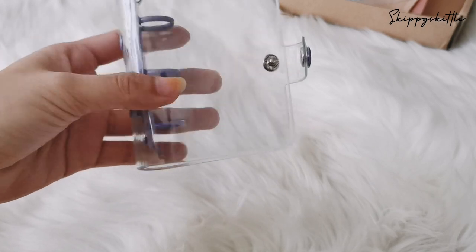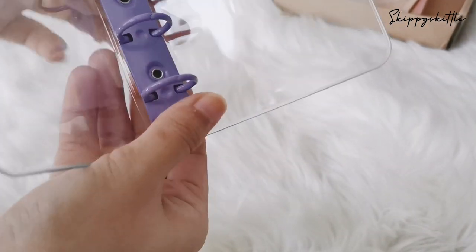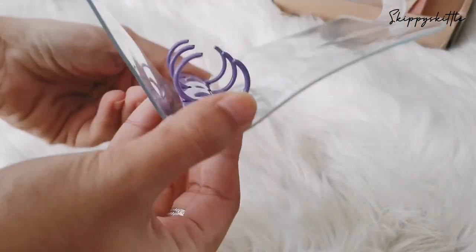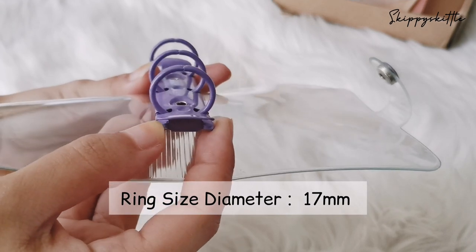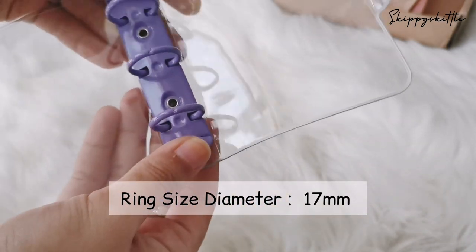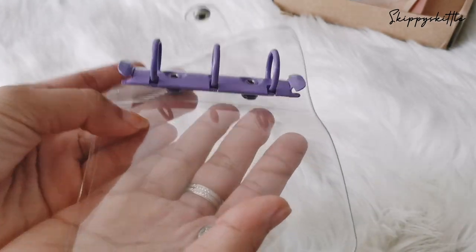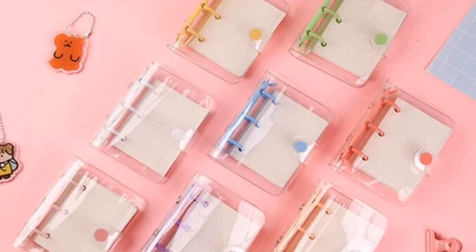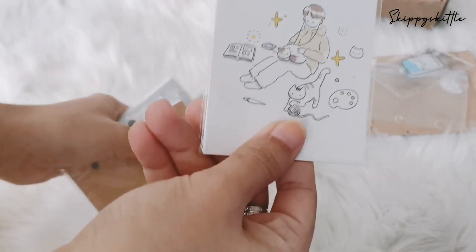This is the ring — I didn't measure it yet, but I'll leave the measurement in the description soon. It's a three-ring, very very cute. I only bought one because I know some people buy a lot.